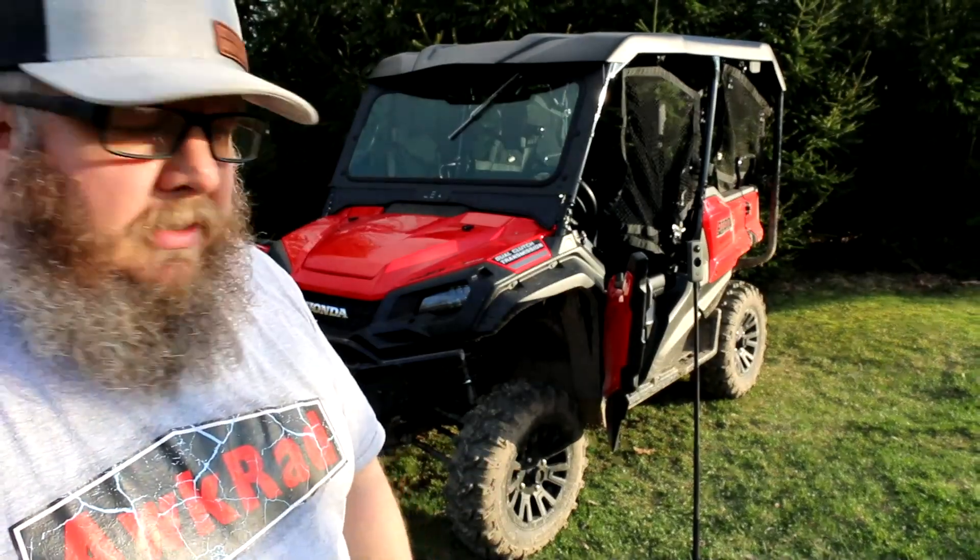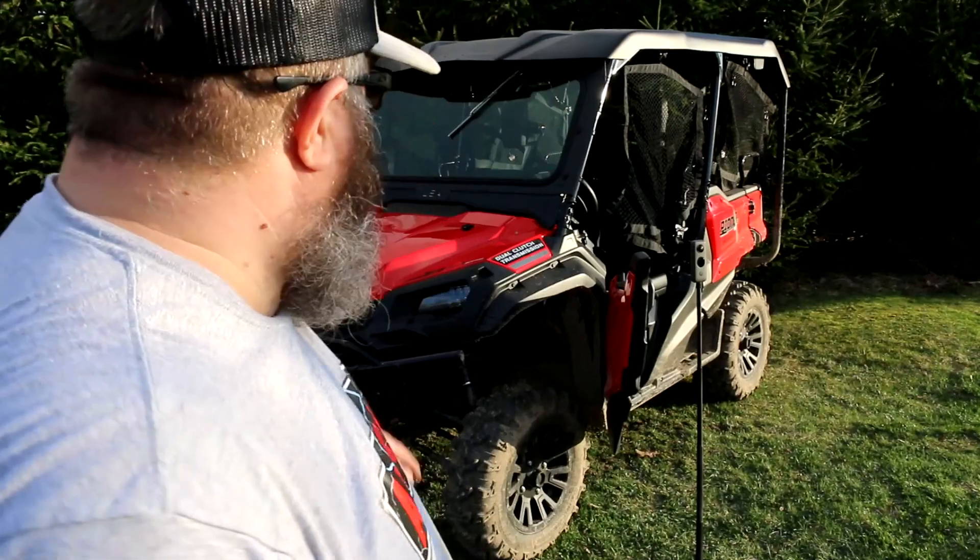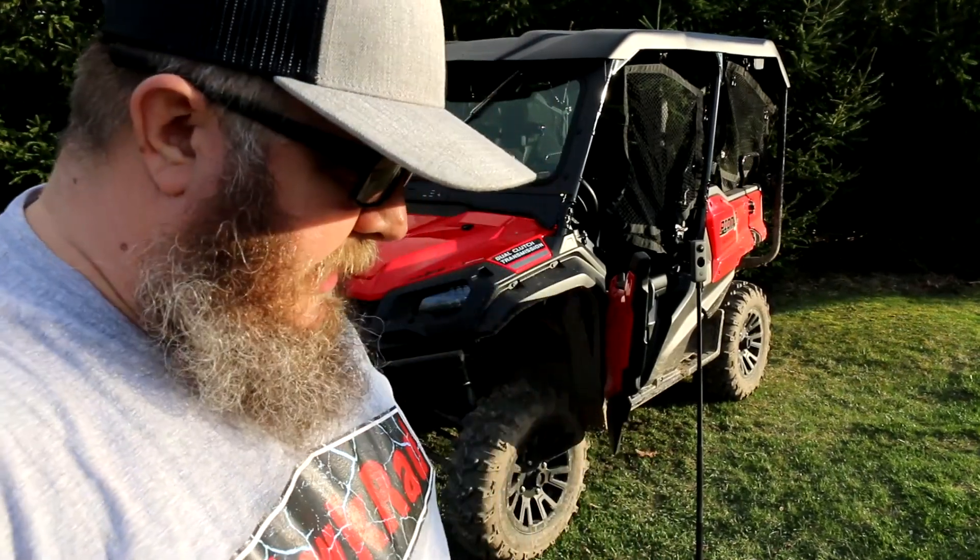Are we ready to take this for a ride? I think we're ready to take it for a ride and give you the review now. We're going to tell you whether it was worth all that effort to put this beast on.